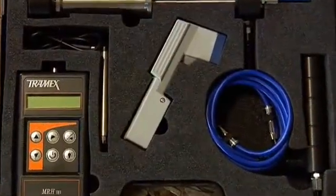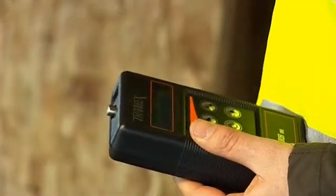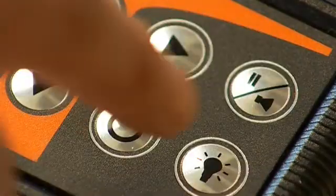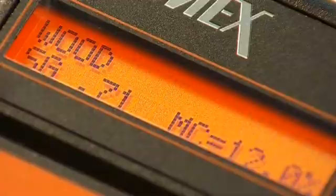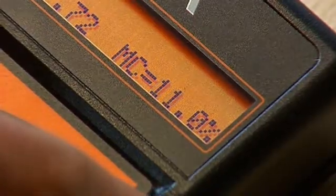The Tramex MRH inspection kit is designed for professionals involved in moisture inspection. Using the digital meter couldn't be simpler. Simply press the MRH firmly against the surface being tested and take an instant reading.